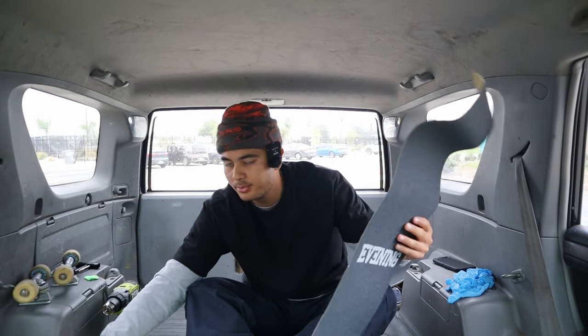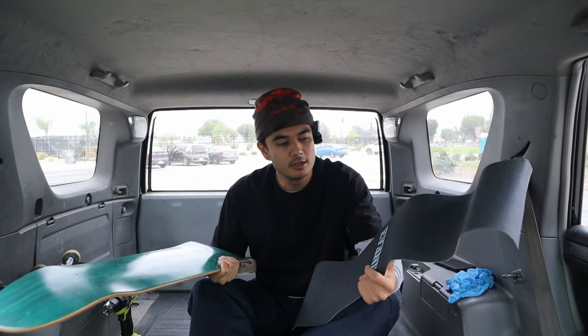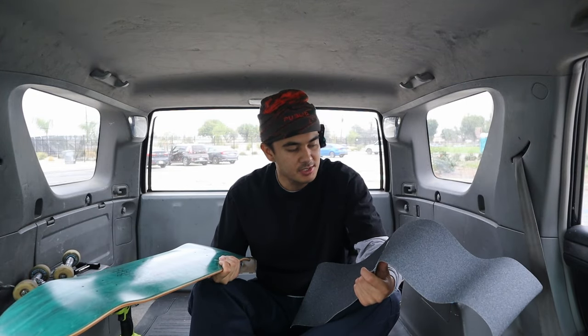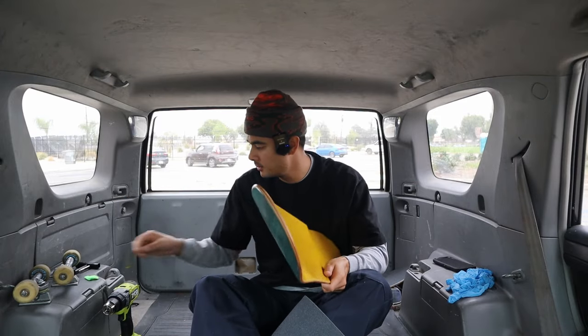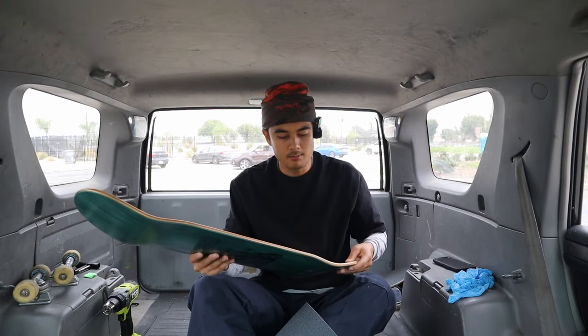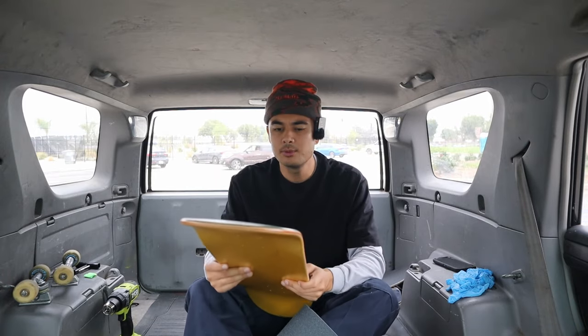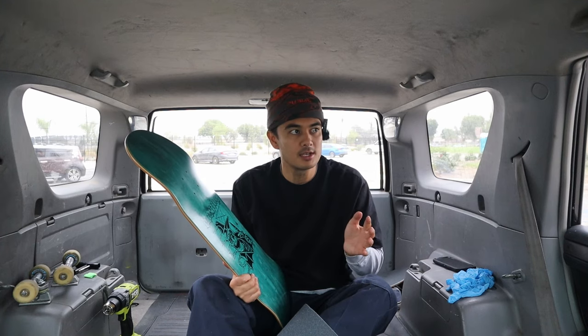So the very next part of this process is to grip this bad boy up. Anybody that knows me personally, or even if you watch my channel, you know that I hate gripping boards. I suck at gripping boards, so I've never got any better. I did bring a razor with me — wrapped it in bandage tape so I wouldn't cut my hand reaching into my bag. I don't know what size this is — I'm pretty much between 8.28 to 8.5, that's what I skate.